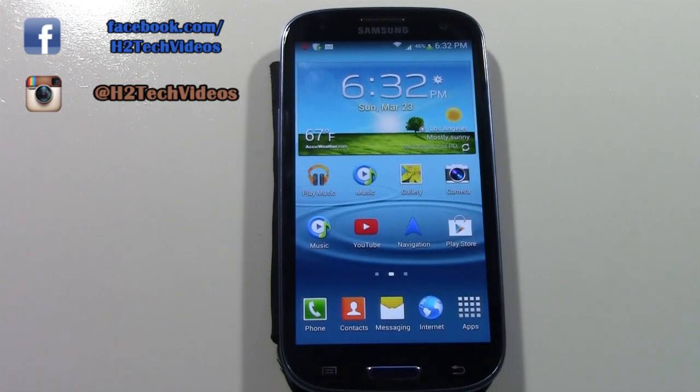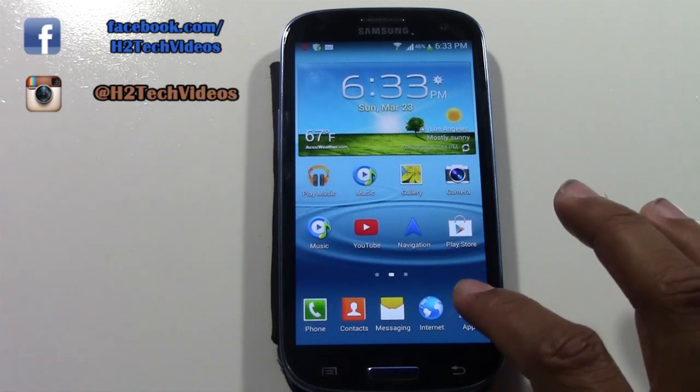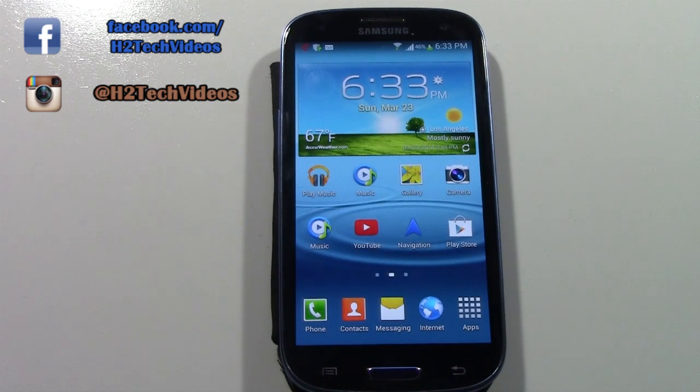This has been the Galaxy S3 Basics first time user's guide. Our objective in this video was to go over the basics — phone calls, text messages, turning it on and off, how to charge it. We do have another video, the Galaxy S3 for Beginners, which is the next step and will teach you more advanced things like the options and the apps. As soon as this video ends it will begin to play. Hope you found this helpful — make sure you like the video, subscribe for updates when we post new videos, and we're also on Facebook at facebook.com/h2techvideos. Take care and good luck using your Galaxy S3.